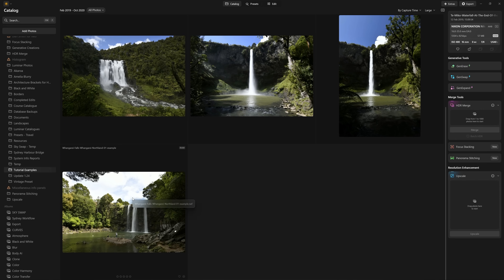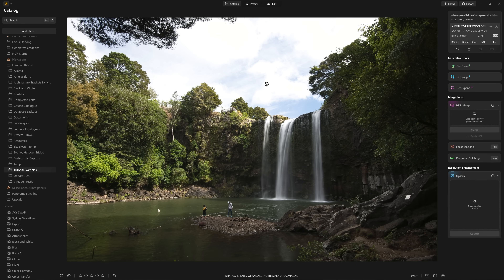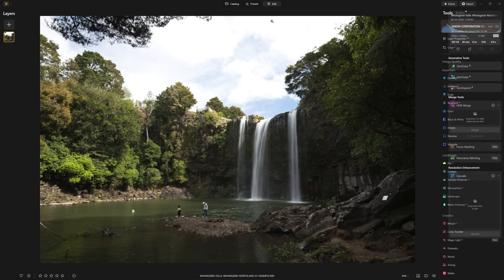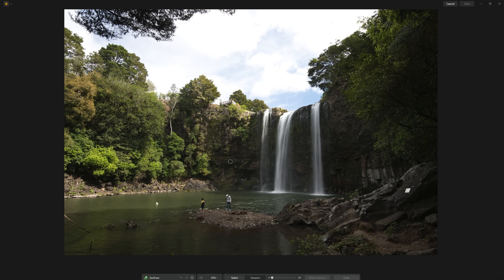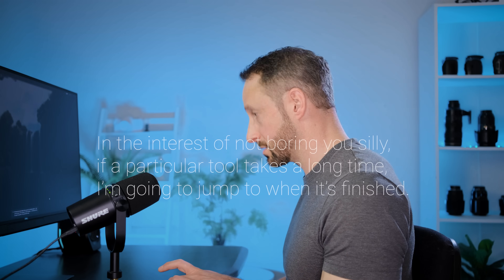I've got a selection of waterfall photos in front of me and this one looks like a really similar example to work on. I've also got the timer on my phone so we can check exactly how long these tools are really taking. So the first thing they did was use the generative erase tool to get rid of people in the scene. I'm going to paint over this couple here and see if we can get rid of them, and I'm going to start my timer.